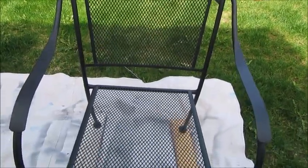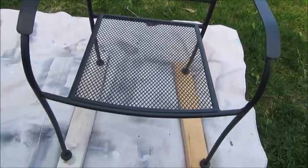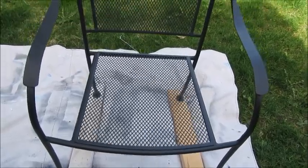Hi everyone, it's Robin and I have an outdoor project to share with you. It is finally beautiful outside and nice enough to be in our outdoor spaces. I've been trying to get our patio area down underneath our deck ready to go for the summer, but I have a few things that I would like to spray paint. The first item I have to paint is this chair that I picked up at Aldi a couple weeks ago.